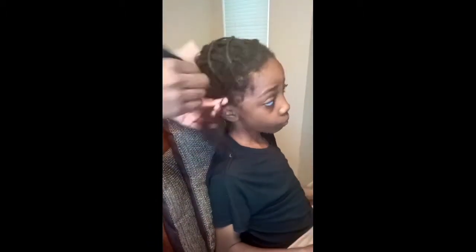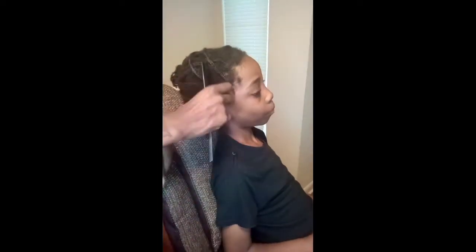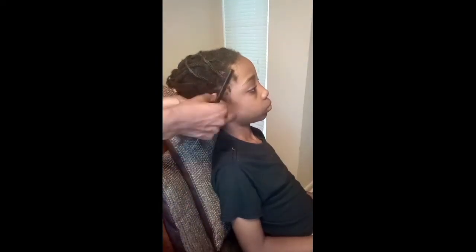I wanted to show you guys me unbraiding the front, the middle, and the back, because these are the problem areas when it comes to tender-headed kids that don't like getting their hair taken out because it hurts.